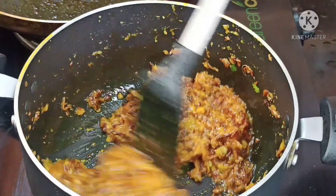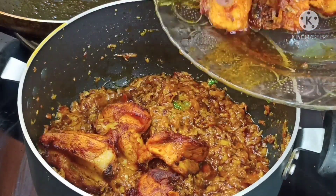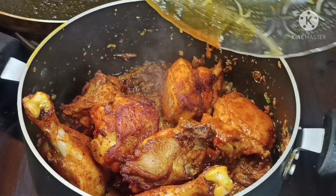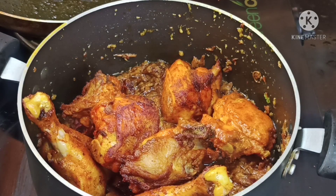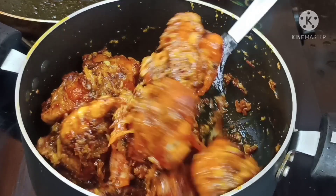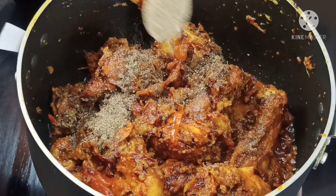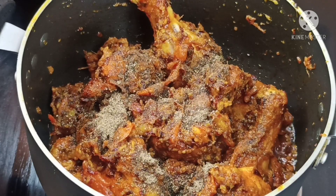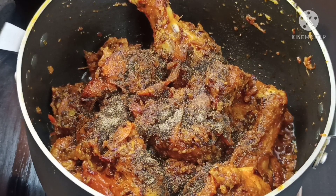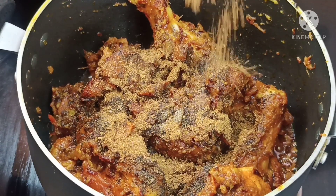I will put a little bit of the masala, so I will mix it until it is better. I will mix chicken for one piece. Now we will put the masala powder in the pan. 1 teaspoon of masala powder.